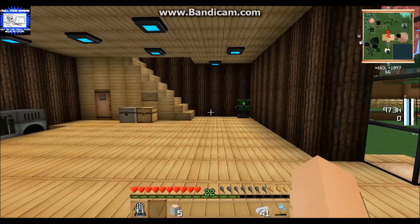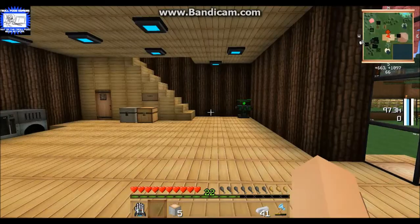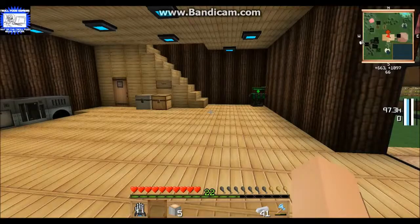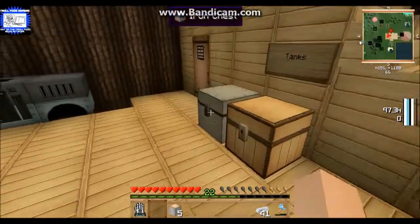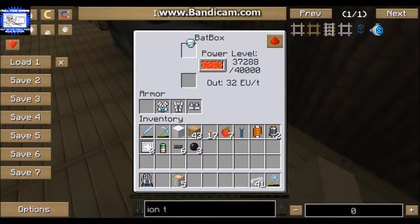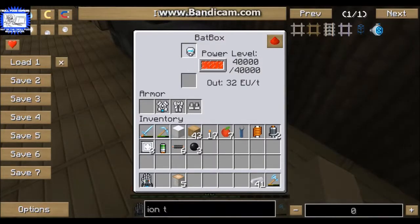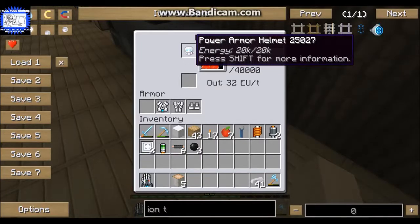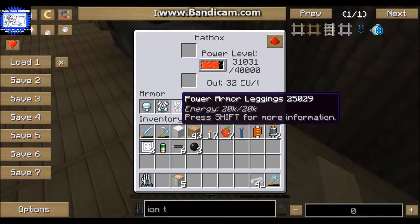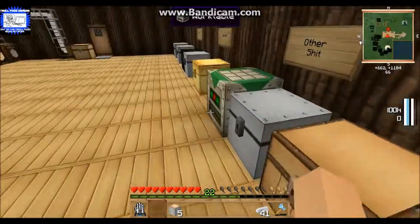Over on the right you're going to see that the power suit does use power, so you'll have to keep recharging it. All you do is come over to your batbox - take the armor piece and put it in the top slot - and as you can see it fills it back up for you. All the other ones are full so we're good there.